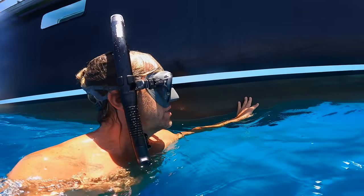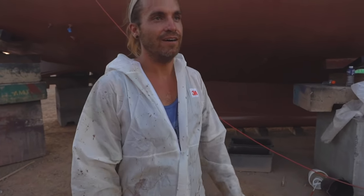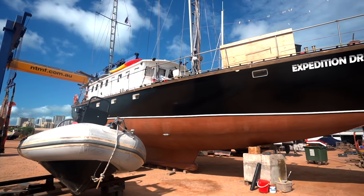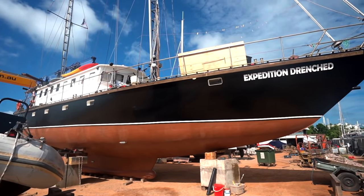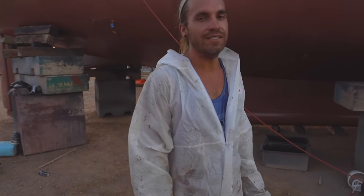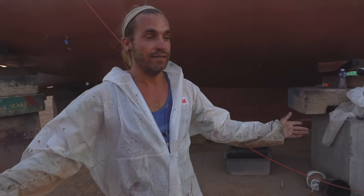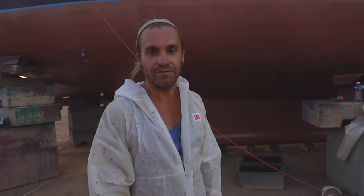We'll give updates to see how it actually does as far as keeping growth off our hull. I think she turned out nice - she's got that Duracell battery look to her. Of all the jobs I was a little bit stressed about, this was one because it is meticulous - you have to do it right. I feel relieved and exhausted all at the same time. It's well after beer-thirty, so we're going to clean up.